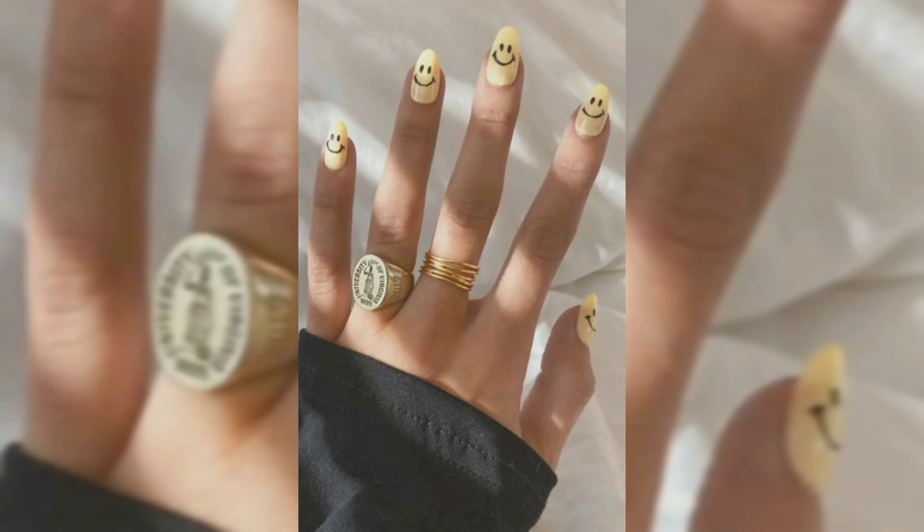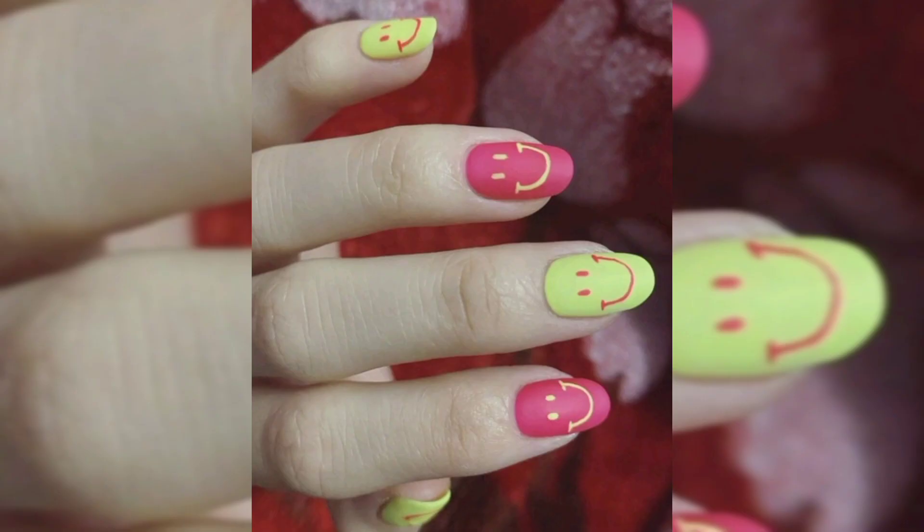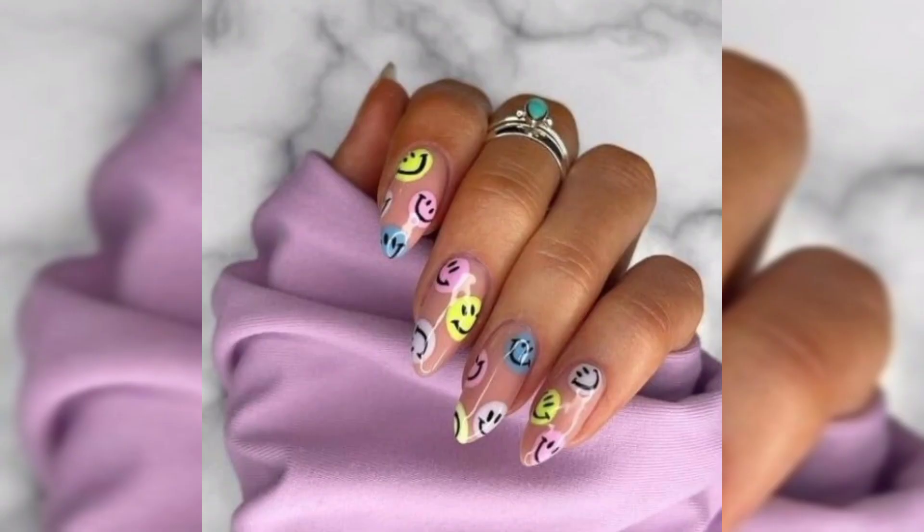Hello everyone and welcome to my nail art channel. Today I am teaching you smiley — traditional smiley face nail art design, step by step guide. You can never go wrong with adorable nails that make you happy.